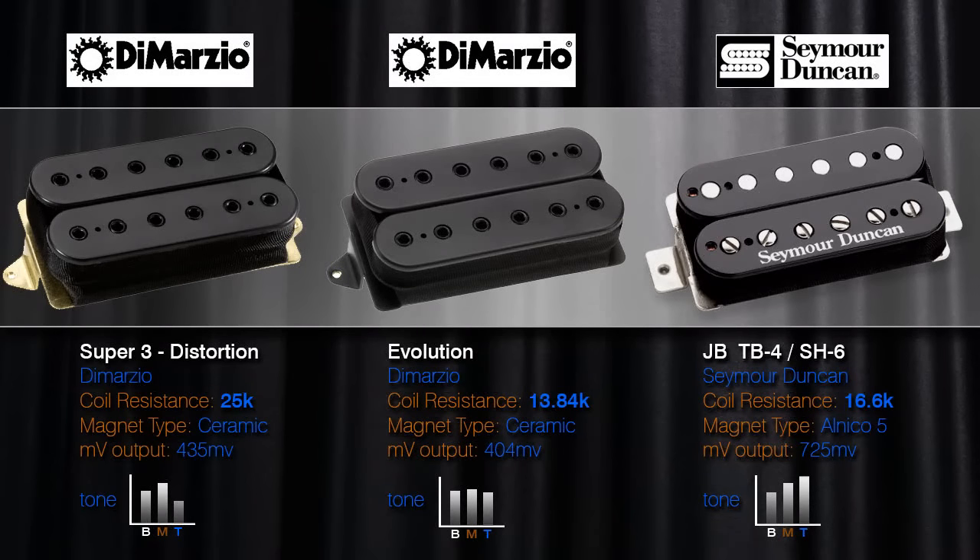These three pickups all have different amounts of coil resistance. On the DiMarzios, they both have ceramic magnets, typically linked to a stronger output, but they're only 435 and 404 millivolts. Now this is probably linked to the fact that both DiMarzios are using quite a thin gauge wire, and the first one is deliberately overwound so it doesn't pick up the top end as much but has a lot more strength in its bass output. They're both running non-magnetic base plates. And that's why the JB by Seymour Duncan is really putting out the power - using 44 gauge wire, it's able to extract a lot more of that inductance through the coil. And an Alnico 5, which isn't as strong as the ceramics, but it's really punching out a high power there.